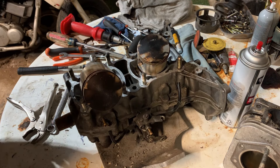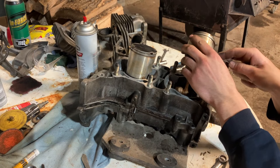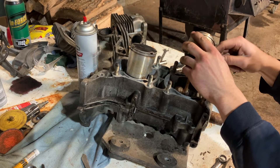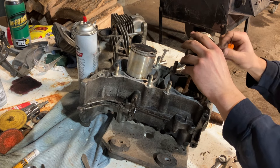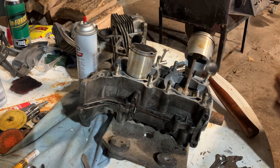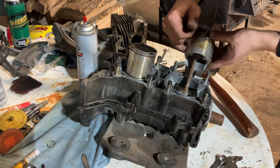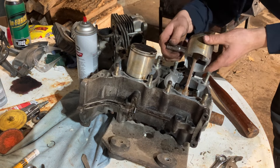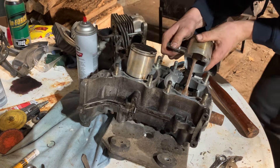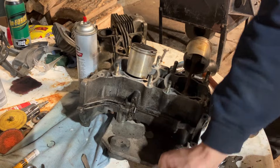Now it's time to pop the pistons off, and then work on getting the bottom end split apart, and then we should be golden. Let's see if there's a push out of there — tap them a little bit.